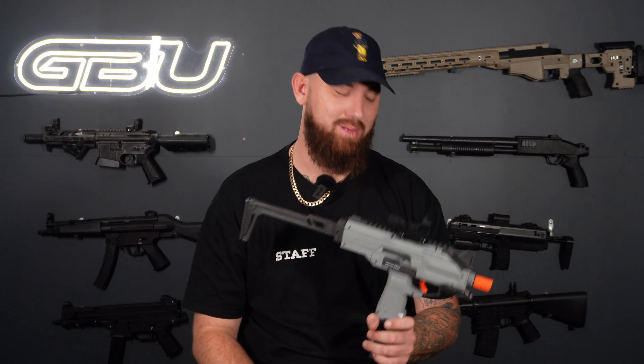There we have it guys — the Semtech Uzi. Now let's head over to the firing range, give this thing a couple of slaps, and see how she performs. Here we have our Semtech Uzi, we've got a stick mag, and we'll give it some auto.